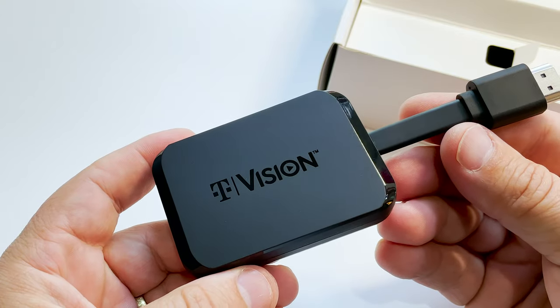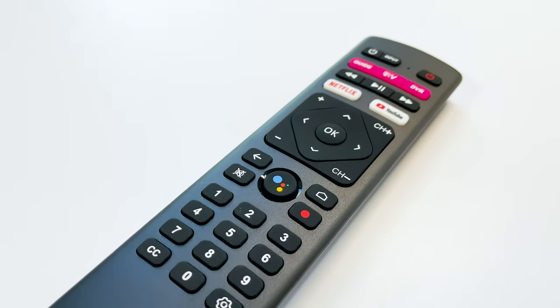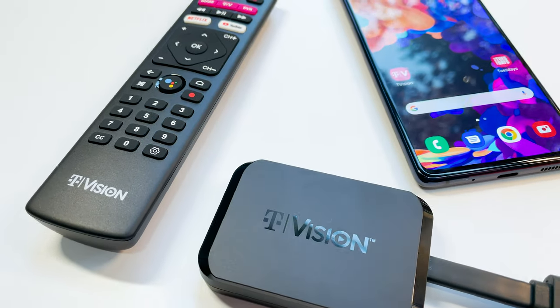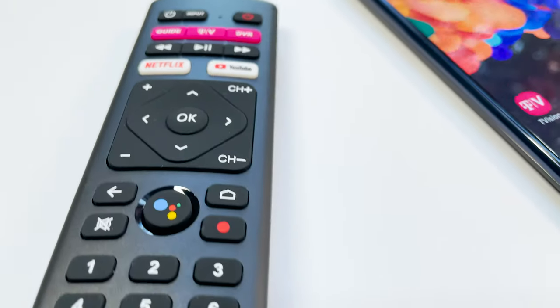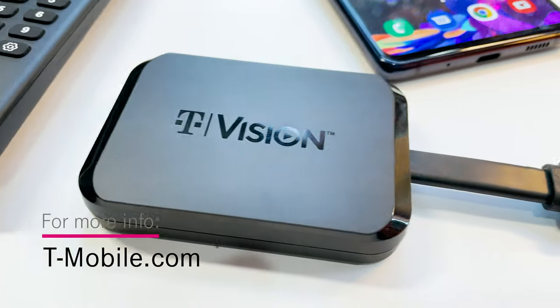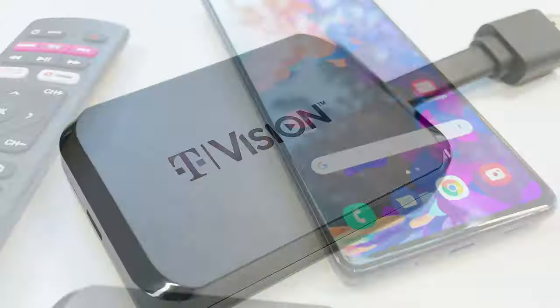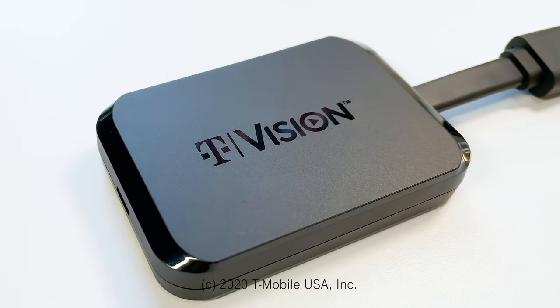The best part of T-Vision is you're in control and you choose the content that you crave across your new T-Vision Hub and your other T-Mobile devices. You can check it out at your favorite T-Mobile store and T-Mobile.com. This has been Dez for T-Mobile — thanks for watching and stay tuned for another great T-Mobile video coming up next.